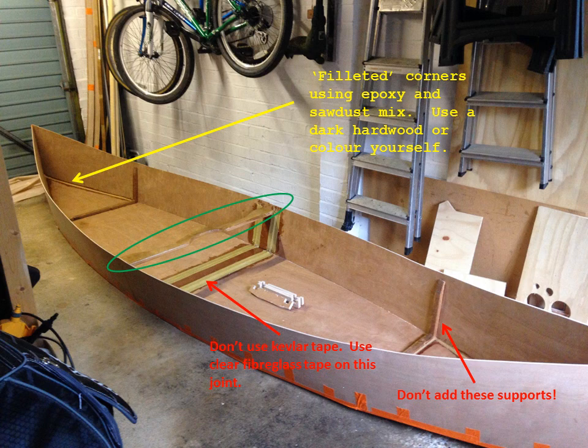The more the flare, the more stable the boat. When you start pulling out the sides, it creates a rocker on each side, meaning the ends of the boat start to lift up, and that creates the curve of your boat. Don't add the supports you see on the front and back — they're useless. I put them in and they were a waste of time; they weren't needed, and they caused a lot of problems when I was trying to fit in the seats.